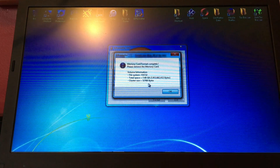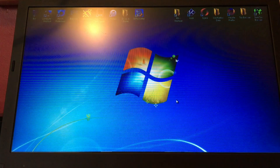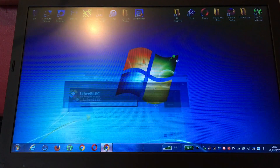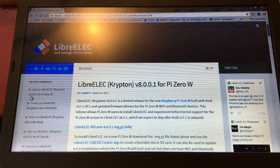This one is 7.4 gig which is fine. Exit out of that and go to the LibreELEC website. You can see here it has version 8.0.0.1 for Pi Zero W. It has Krypton from Kodi.